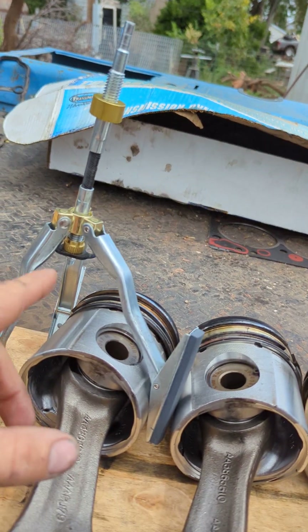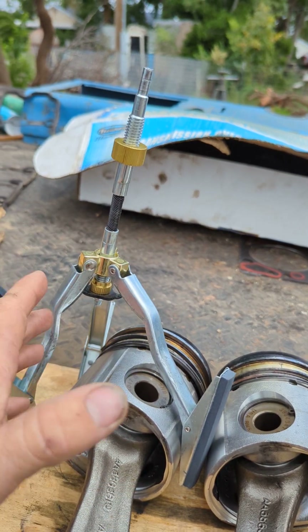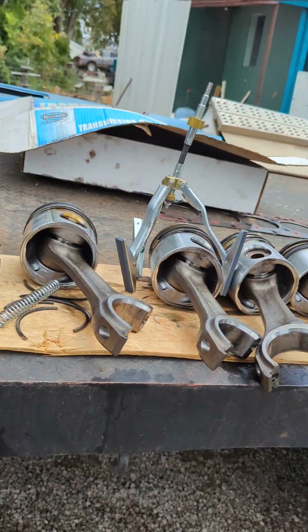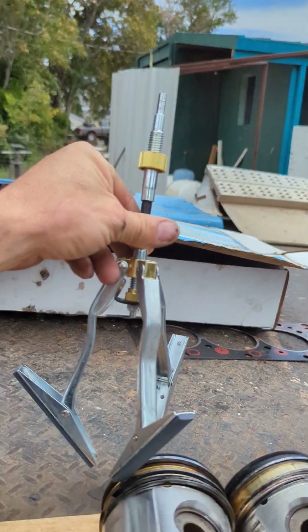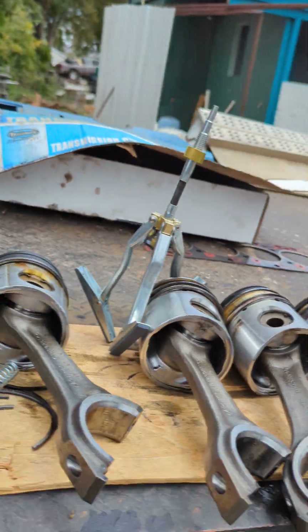Just go up and down in your cylinder — be careful at the bottom because this hone is made to come apart so it doesn't destroy or gouge your cylinder. You don't need anything fancy unless your cylinder is bad and needs to be bored. These three-finger hones from Harbor Freight work damn good — 25 bucks a piece. I bought two of them just in case.